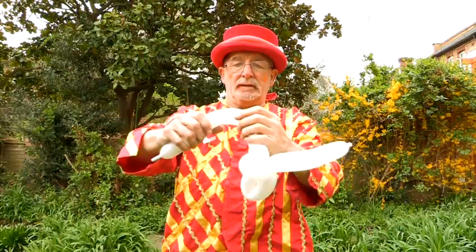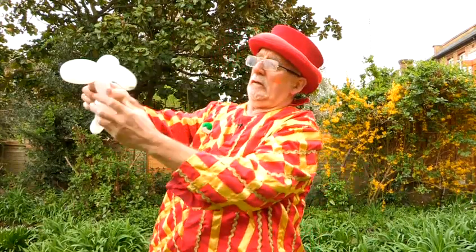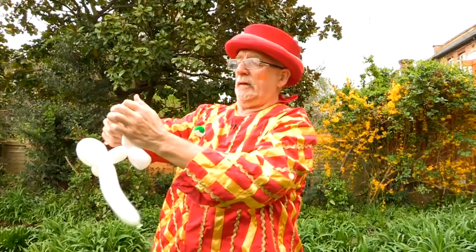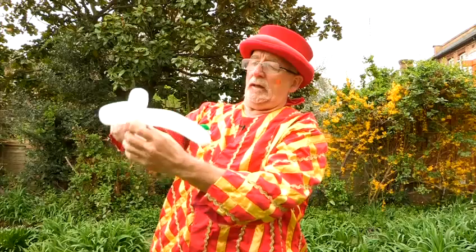Then you make the legs. Twist it like that. And these are fairly simple legs — like that and like that. And there you have a nice blue elephant.